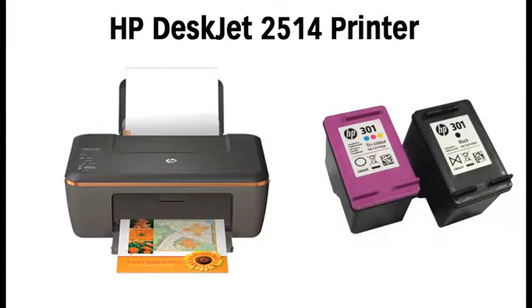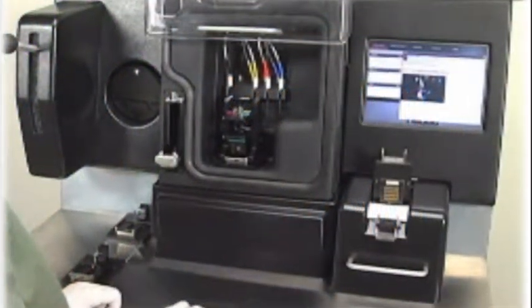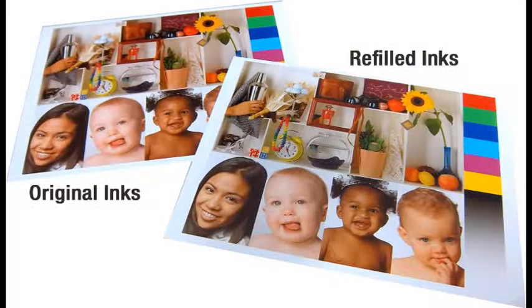The advantages of using refilled cartridges is both a money savings and it is good for the environment, since you get to reuse your ink cartridge. Leveraging a machine controlled fill process and your own well cared for cartridge, you will typically get excellent quality for less versus buying a new cartridge.